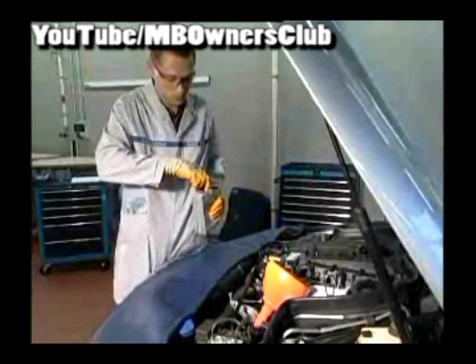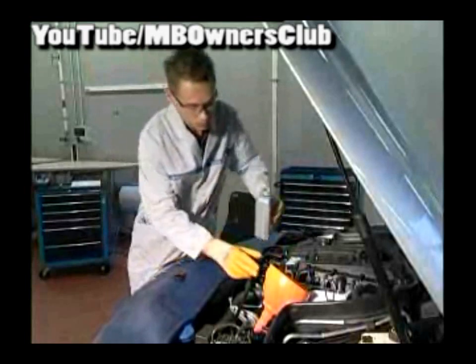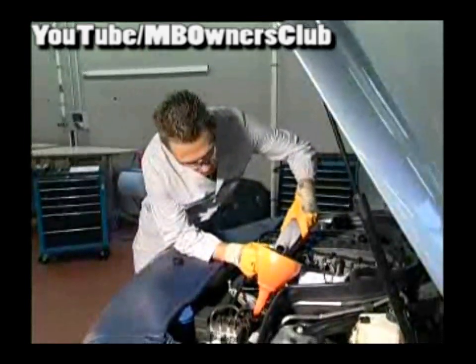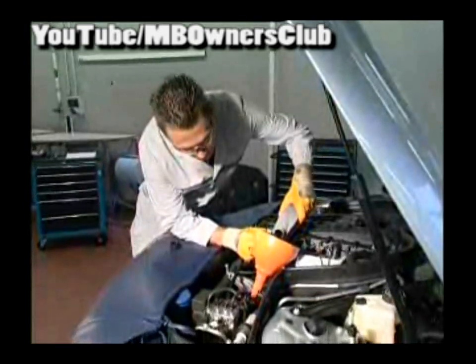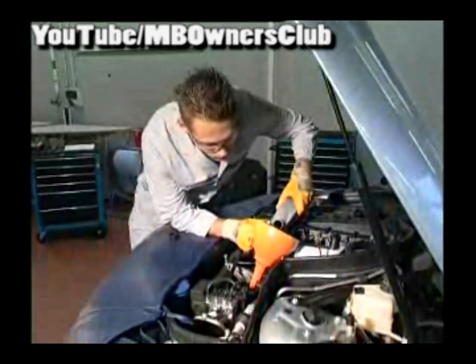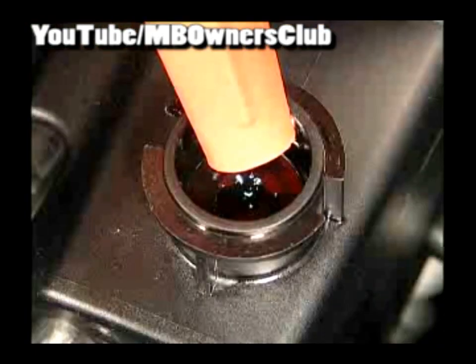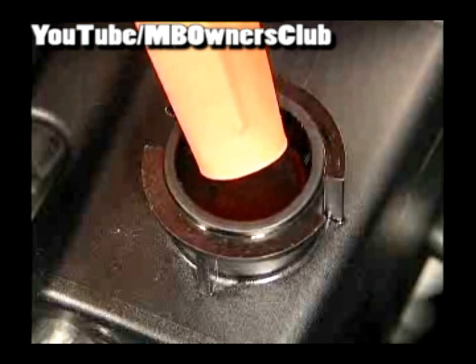With the filling of the balance container, it is important that you observe the fluid level constantly and continuously refill until the fluid level remains consistent. During this process, under no circumstances start the engine. Otherwise, the danger is that air gets into the hydraulic system, which would be very difficult to remove again. The fluid level should stop about 10 millimeters below the container edge.